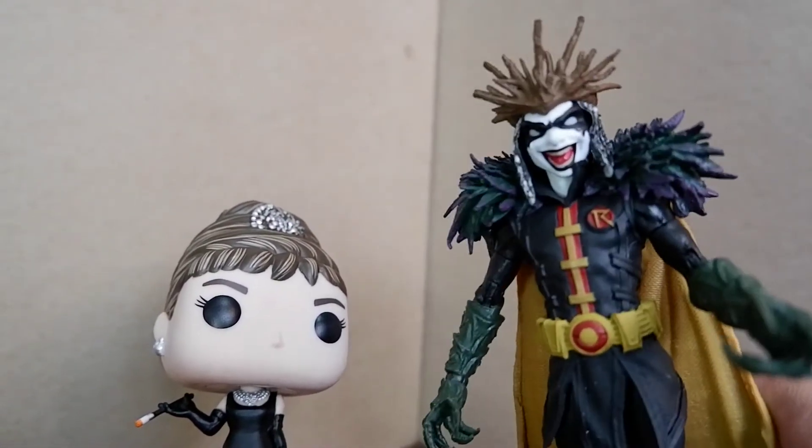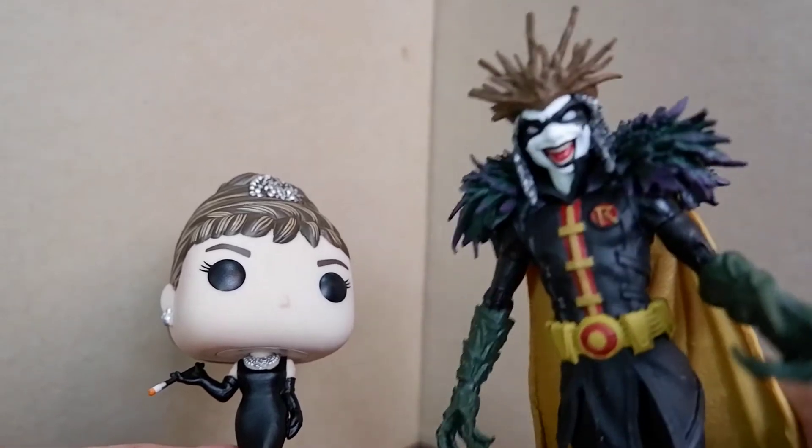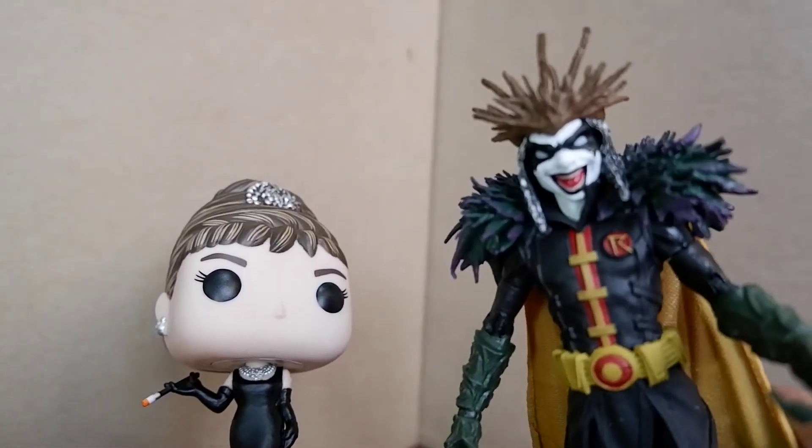Normally I would have something horrible to say, but I'm with Audrey Hepburn. Respect.